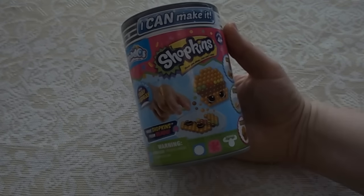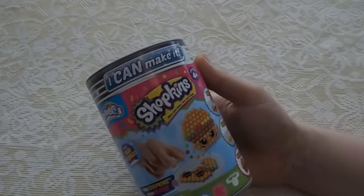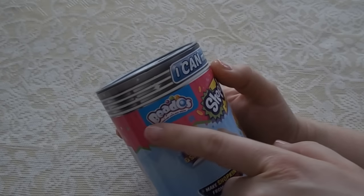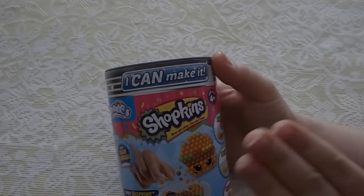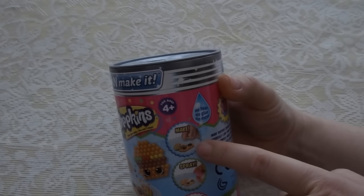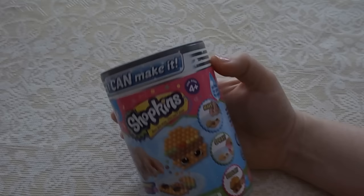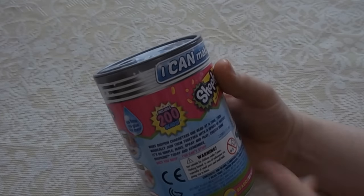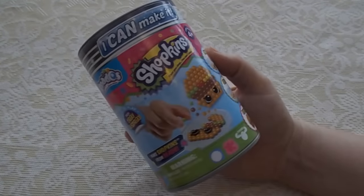Now Lanny received this for Christmas or Valentine's Day — I think it was in her stocking. So basically this is Beados, and it is magically joined beads with water. This is the Shopkin version. What it is, is you put these little beads down onto a mat, you spray them with water and they stick together, and then you've made your own little Shopkin. It comes with 200 beads, no heat, no glue, and no mess. So let's get started with this one.